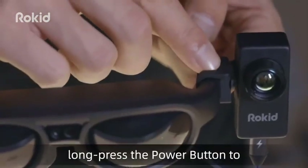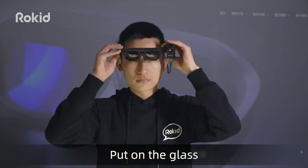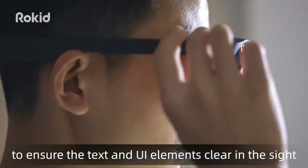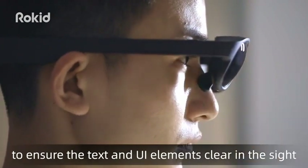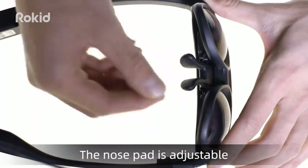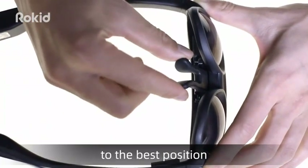Long press the power button to power on the device, then put on the glasses. Adjust to the best height and angle to ensure the text and UI elements are clear in your sight. You can freely adjust the nose pad's opening angle to the best position.